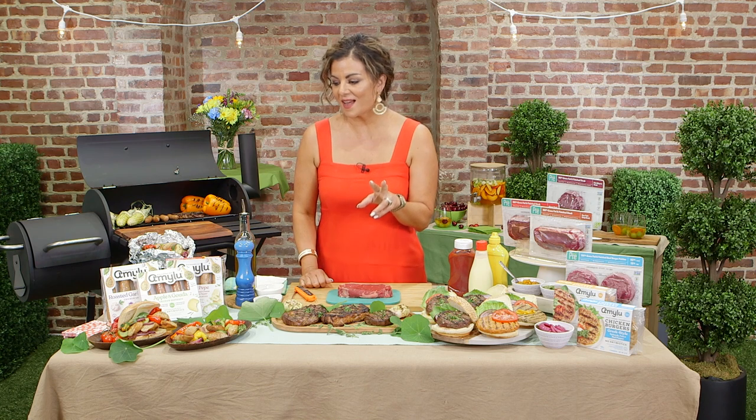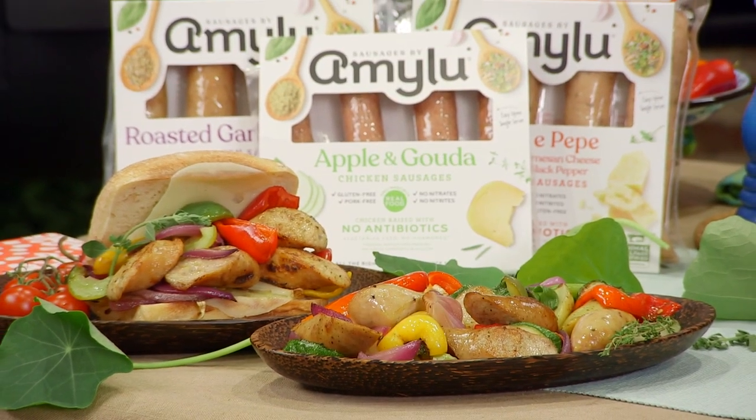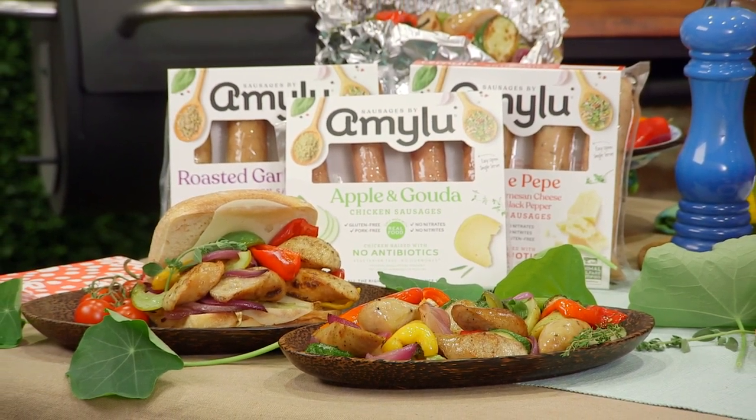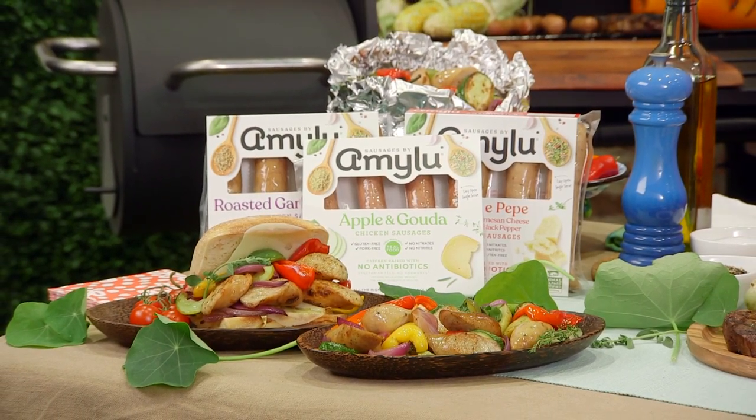Summer is one of the busiest times of year, so what are some easy meals for the weeknight? This is where having a properly stocked fridge and pantry comes in handy. I always have these Amy Lou sausages in my refrigerator for just this reason — chicken sausages with no antibiotics, no hormones, but they're packed with flavor. I love the apple gouda, and we always have the roasted garlic and asiago on hand. Because they're already cooked through, it makes dinner go a lot faster.